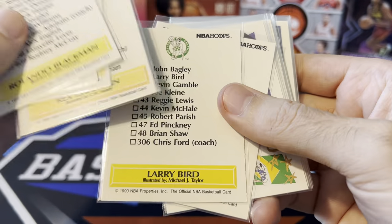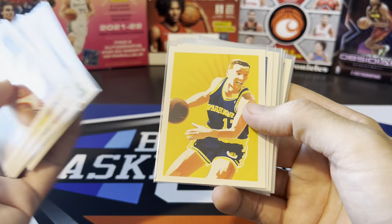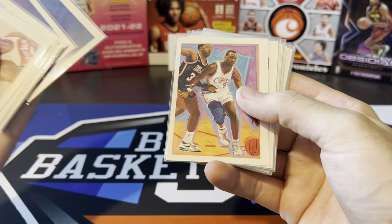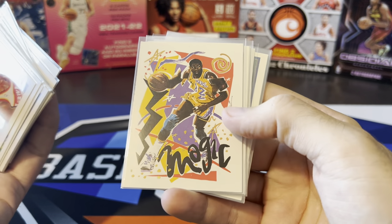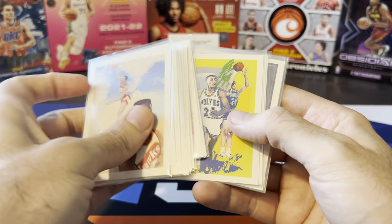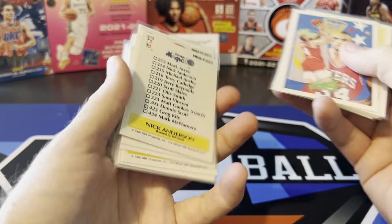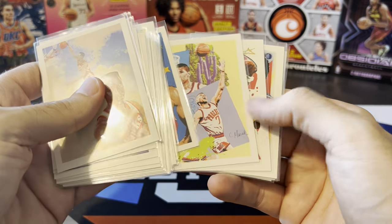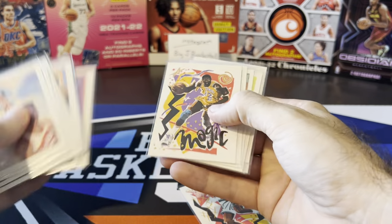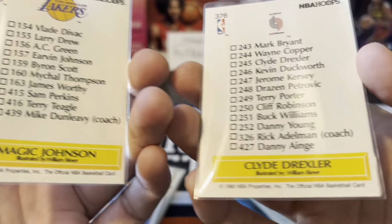Some of these cards look really similar in terms of the type of art, and if you look at the back there are a few that have the same artist. Chris Mullin, Hakeem the Dream, Reggie Miller with that late 80s early 90s haircut, Danny Manning, Magic — I like how they kind of wrote Magic on that one. Clyde the Glide, Alvin Robertson, Pooh Richardson, Brad Daugherty, Ewing, Nick Anderson. Barkley back when he was still on the Sixers, Kevin Johnson on the Suns.